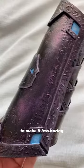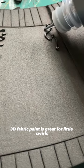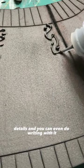Three ways to add details to your foam armor to make it less boring. First, use 3D fabric paint. 3D fabric paint is great for little swirls, details, and you can even do writing with it.